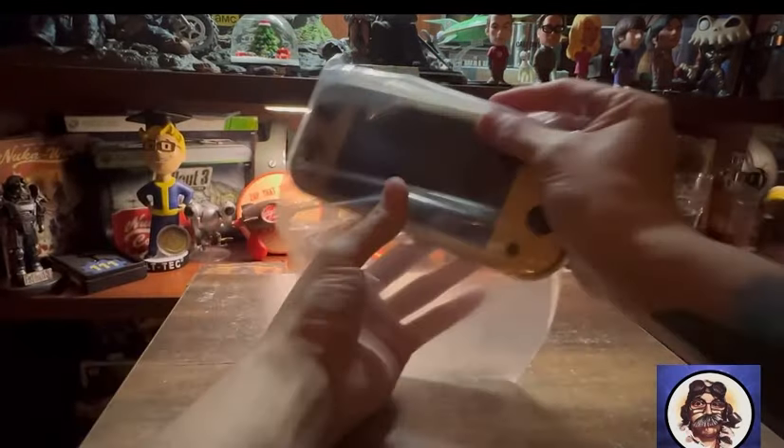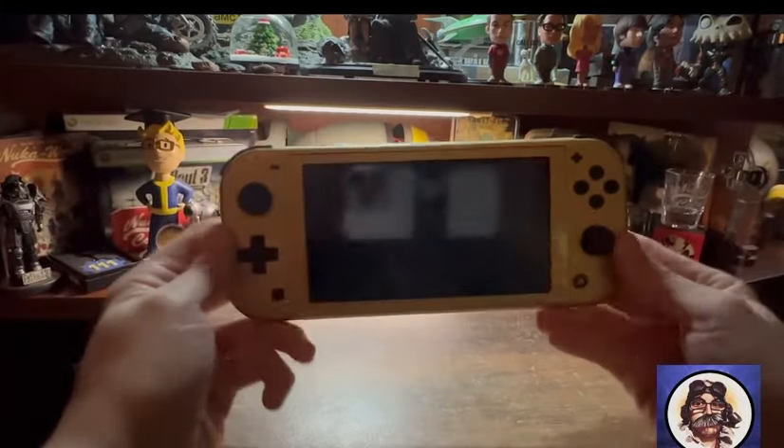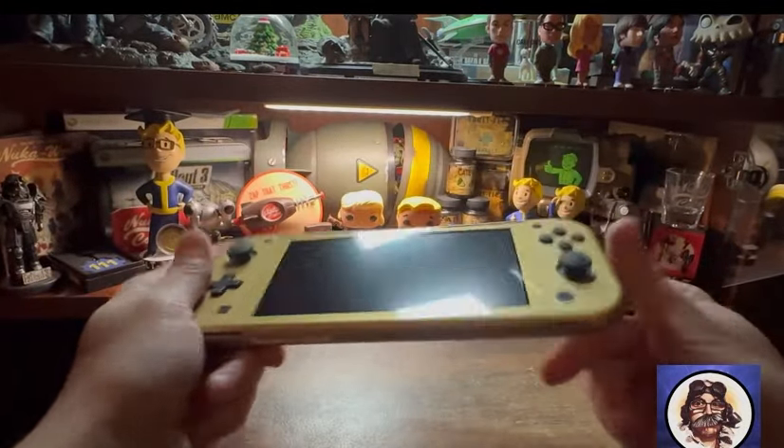I think that's just all the gubbins and charger. It does come with a charger — it's rare that consoles come with an actual charger these days, which is annoying, same with phones.